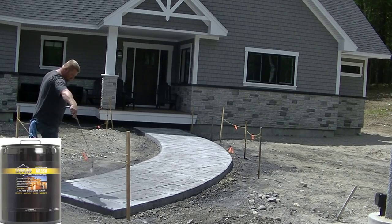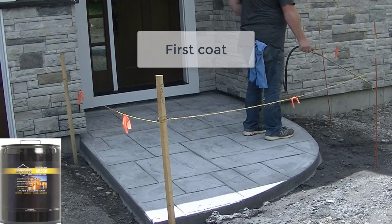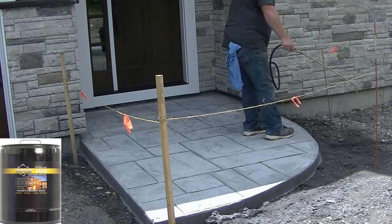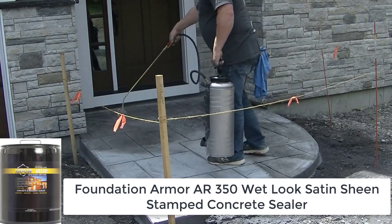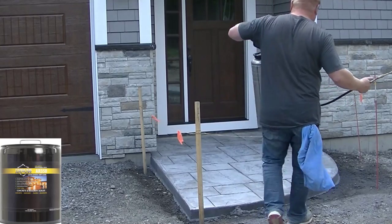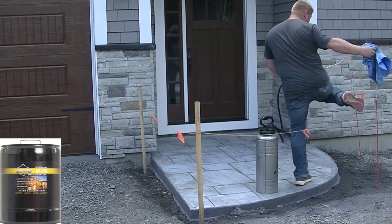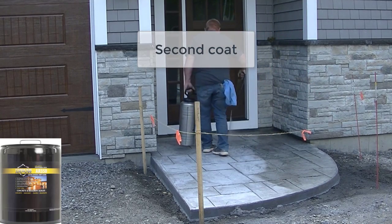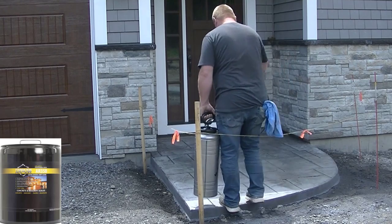He's spraying it on nice and light, not letting it puddle, getting a really nice coat. That'll help darken the concrete a little and bring out the colors. If you think you need a third coat, you can put on a really light third coat — generally we just put two coats on. When you stop putting sealers on too thick, that's when they stop failing. You're better off going really light and seeing what it looks like. The second coat will help keep it darker and more uniform. That's it — thanks for watching, I'll see you on the next video.